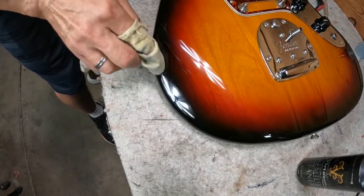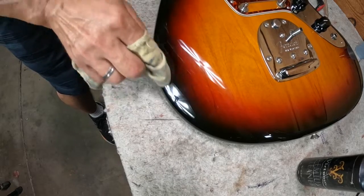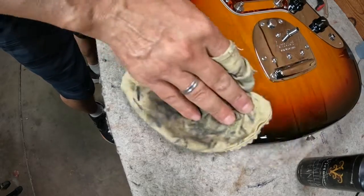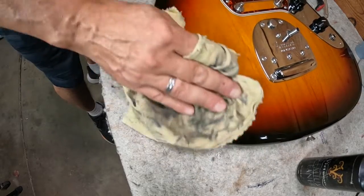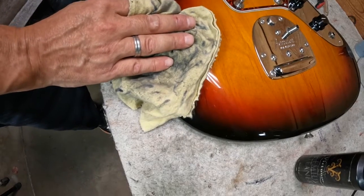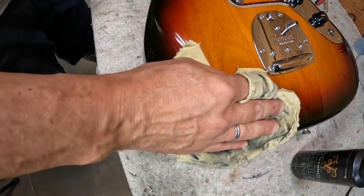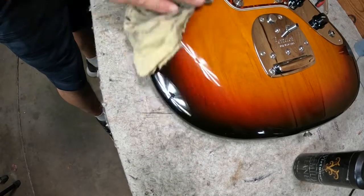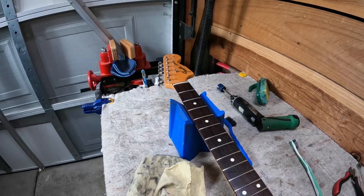Haze is a real problem on some guitars — I did an entire video on ways to fix it, using things like different car waxes and a buffing wheel on a drill, so check that out if you want.